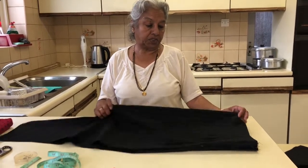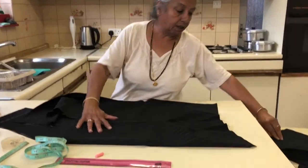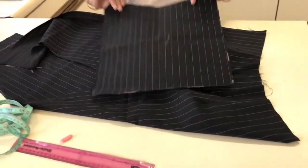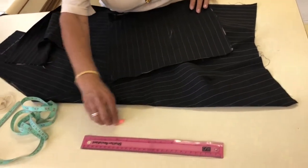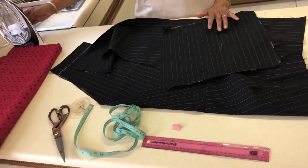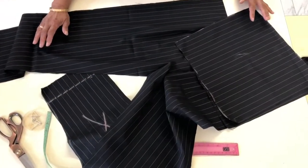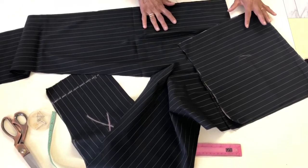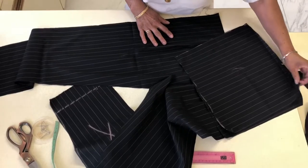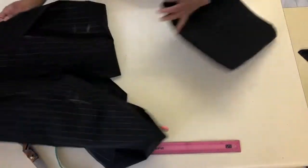Today we are going to stitch the pocket. What you need now is the front of the trouser, two pieces cut 12 by 12 for the pocket, a ruler, measure tape, pins, scissors, double cloth, and iron. I'm going to start with the pocket and show you how to cut first, then we'll stitch it. You have cut last week 12 by 12, two pieces.